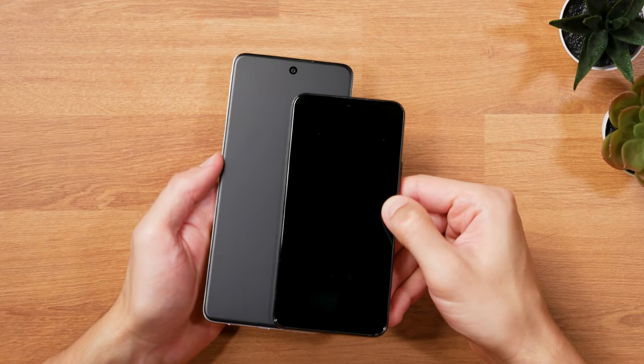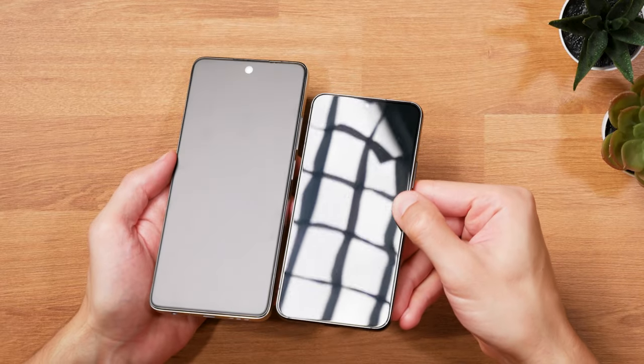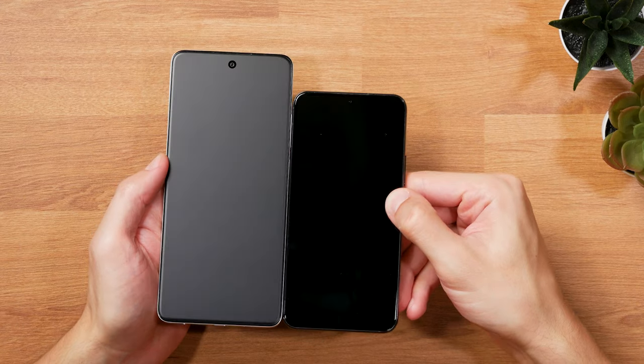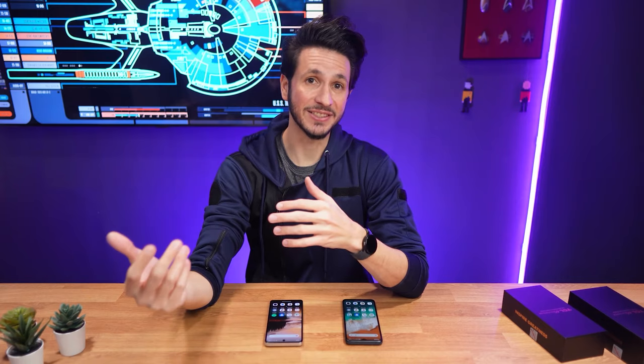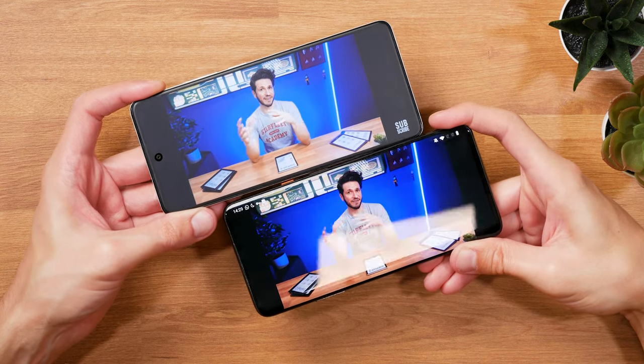That's also what drove me towards using the TCL Nexpaper 10S more and more over time. With regular phones like my Samsung Galaxy S22, even in a regularly lit room, you have those reflections from other light sources on the screen.